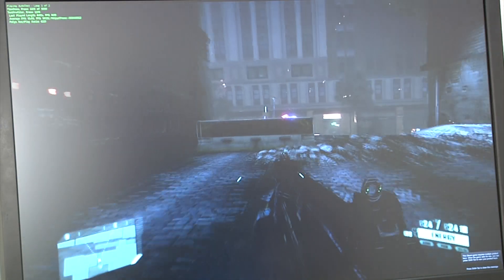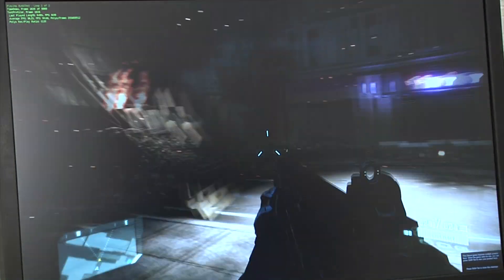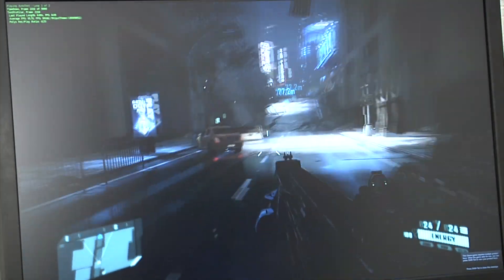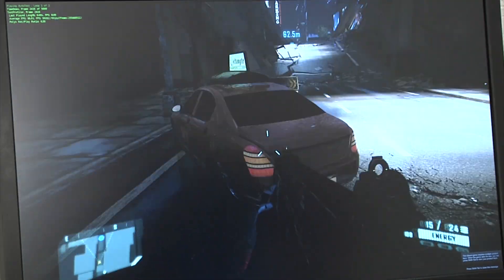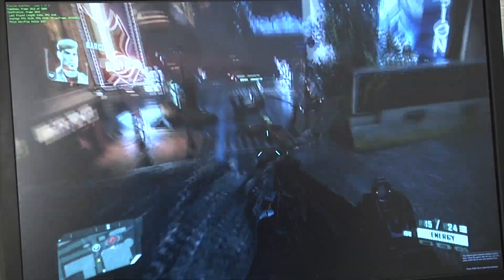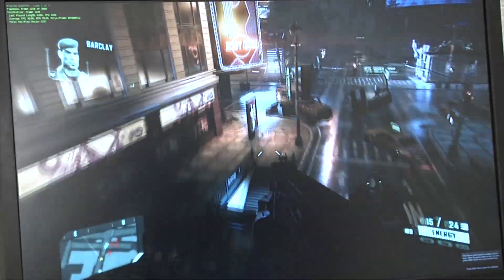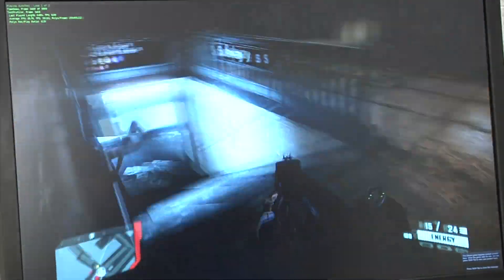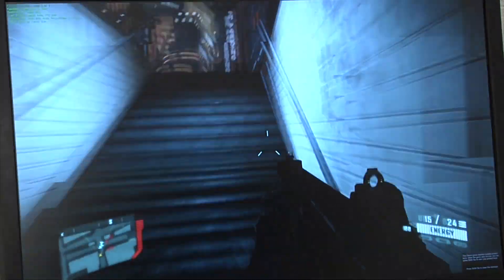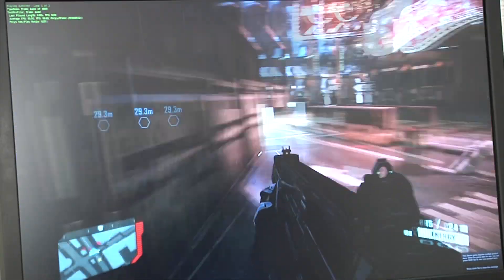All right, let's go ahead and kick in the 3-way SLI benchmark run for Crysis 2.